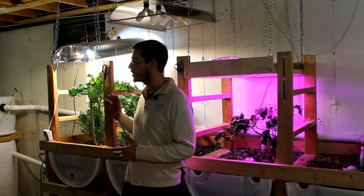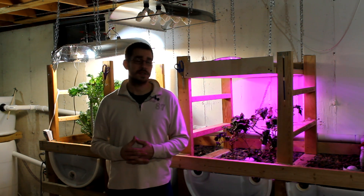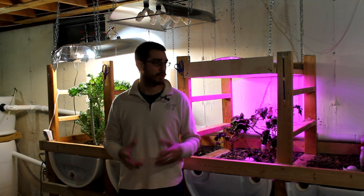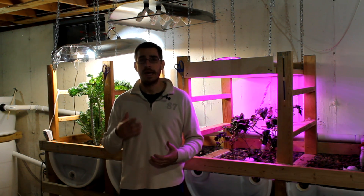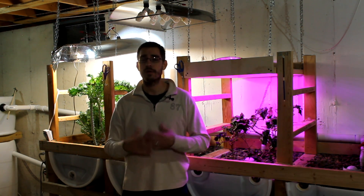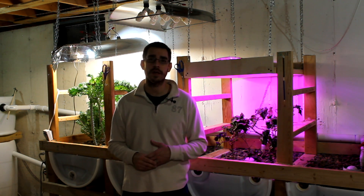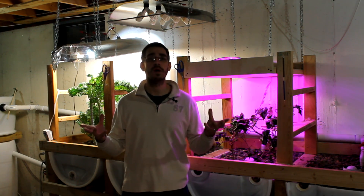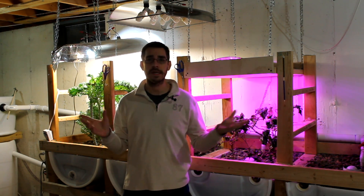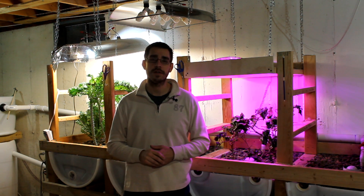We've got a lot more aquaponics renovation stuff to do. Fish tanks will probably be next — that's a big project, so it'll take me a little time to get that out. I appreciate your patience following along with this project, and I'm excited to get this thing fired up. I've got a lot of space ready to plant and I'm excited to really get a good producing garden going down here. Please hit thumbs up on the video and subscribe to the channel if you're not already — that makes a huge difference. I've got related lighting videos linked in the cards up top, and as always, let me know if you have comments or questions. Thanks for watching.